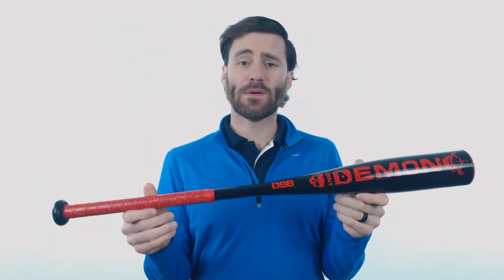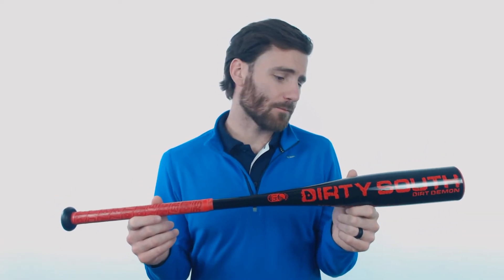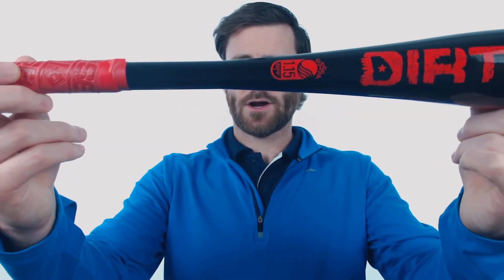Hey, it's Ben from Just Bats. Today I have the Dirty South Dirt Demon Drop 11 USSSA rated baseball bat. If you take a look here, you are going to see a one-piece, all-composite bat, which Dirty South has become famous for. It's got a 2-5/8 inch barrel diameter on it, and it is going to have the USSSA silkscreen stamp right there.